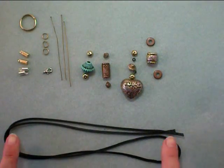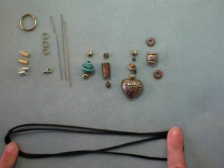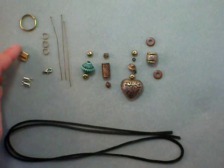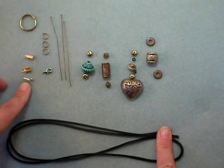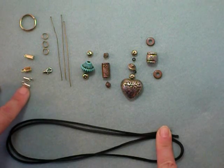To make this necklace you will need some rat tail cord — about a yard. You'll also need two of these little components. I'm showing you a couple different types that you use when you use cord to make a piece of jewelry, and this gives you a way to attach a clasp.